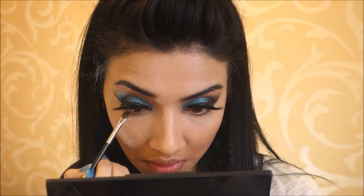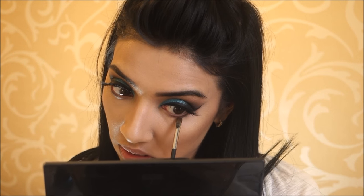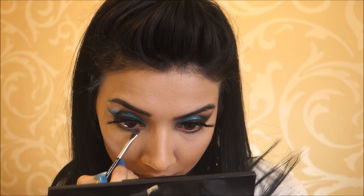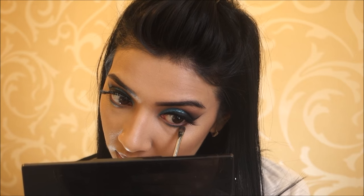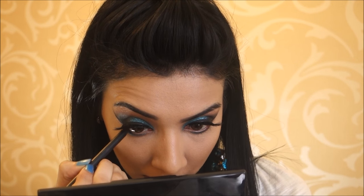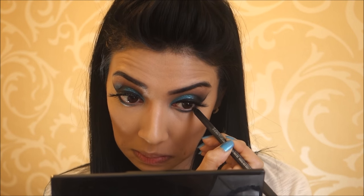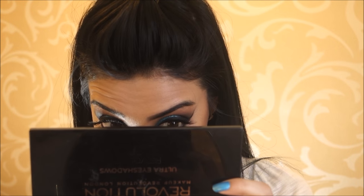Then finishing off the eyes, I'm taking that first transition shade from the beginning and running that across my lash line. Then I took some of the Turquoise Teal Cream Eyeliner and packed that on at the bottom of my lash line as well. Then I took my Feline Kohl Eye Pencil from MAC and applied that on my waterline, about halfway only. And then I applied about two coats of mascara, because this is a very dramatic look.